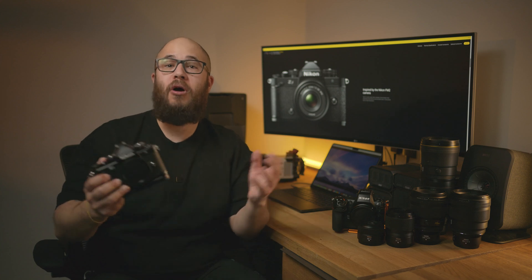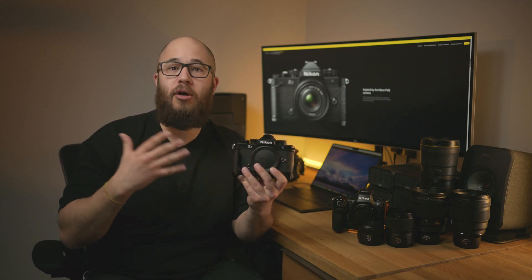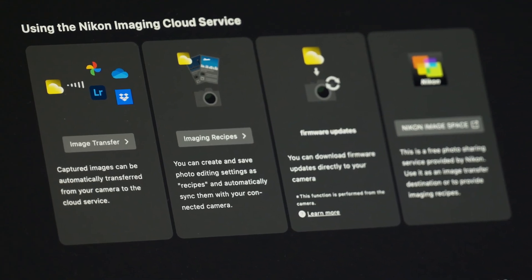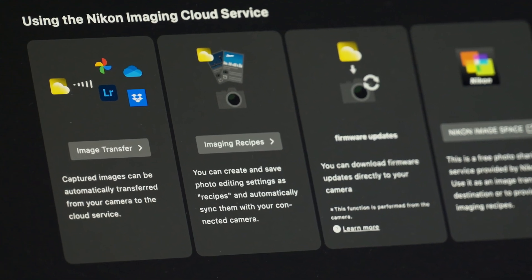So what's been added in firmware version 2? Well the big one is Nikon Imaging Cloud. The Nikon ZF is now fully supported with Nikon Imaging Cloud. First of all, you can directly upload from your ZF to the Nikon Imaging Cloud as long as your ZF is connected to Wi-Fi. This is a great way of backing your images up from your memory card without the need to put the card in a card reader or connect to a computer.